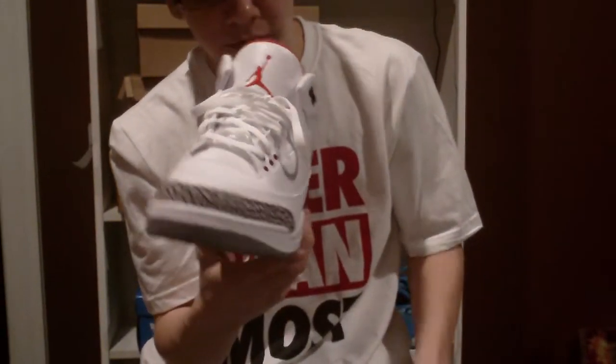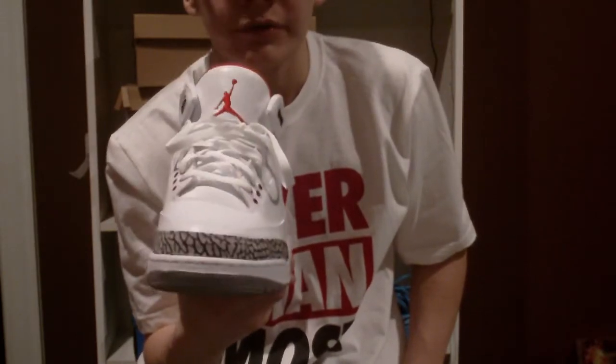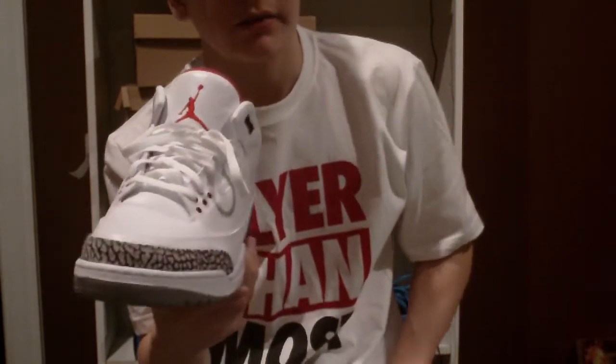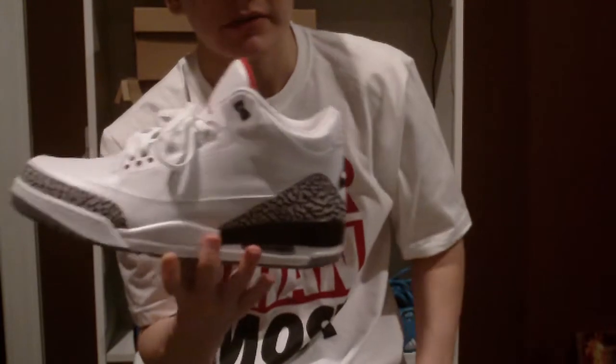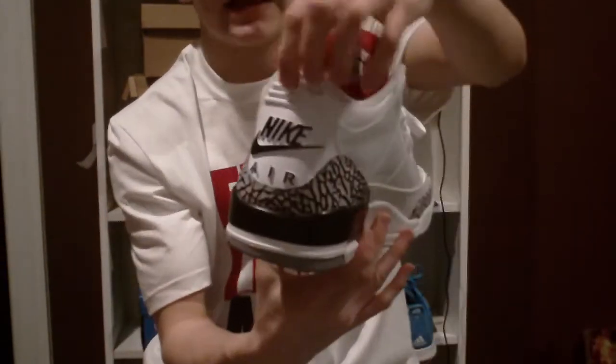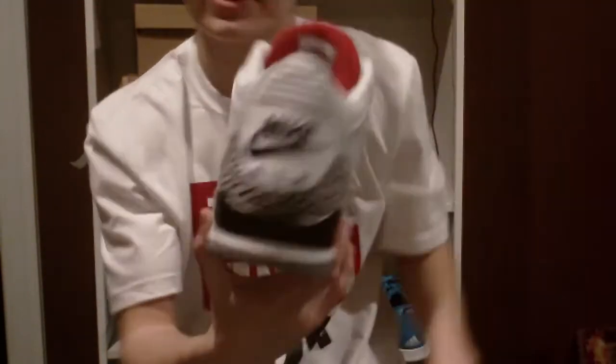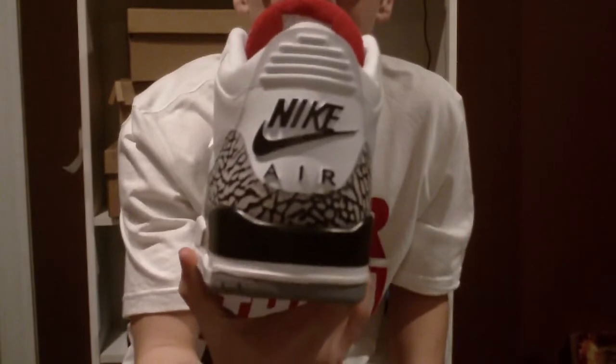Still smelling so good, so fresh. Amazing. If you can cop these for near retail, I say go for it — because these are worth having in your collection. You've also got a plastic heel tab in the back.